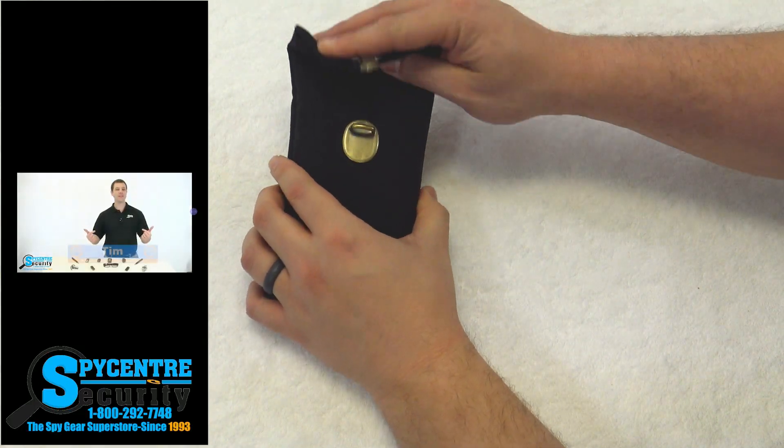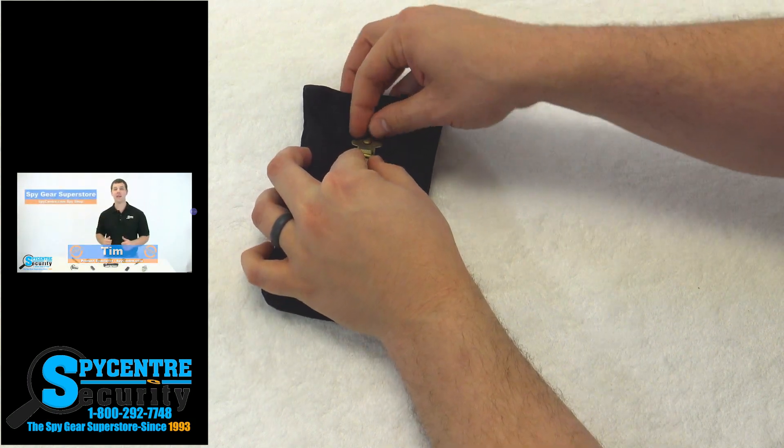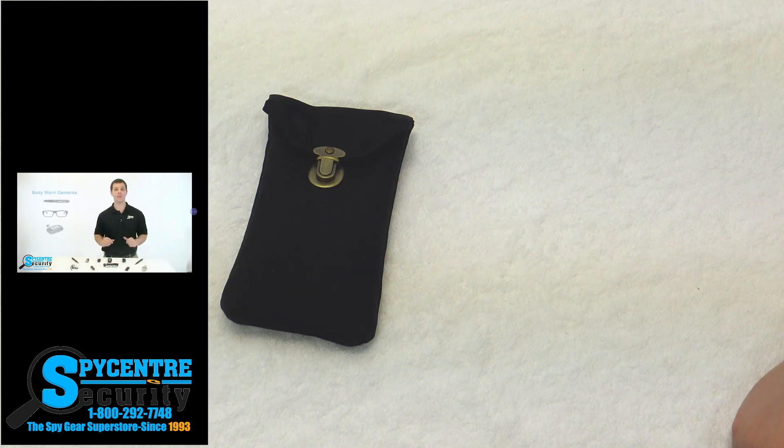Hello everyone, my name is Tim and I'm one of the product specialists here at Spy Center Security, the Spy Gear Superstore. And I'm here today to talk to you guys about body-worn hidden cameras. Let's see what happens. A lot of people ask us what is a body-worn camera and what does it do differently than say just a normal hidden camera. Well a body-worn camera is a small wearable camera that we're…